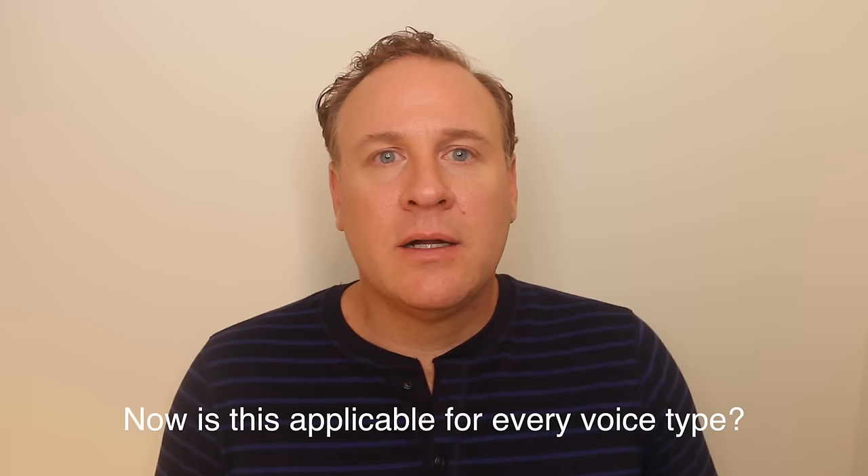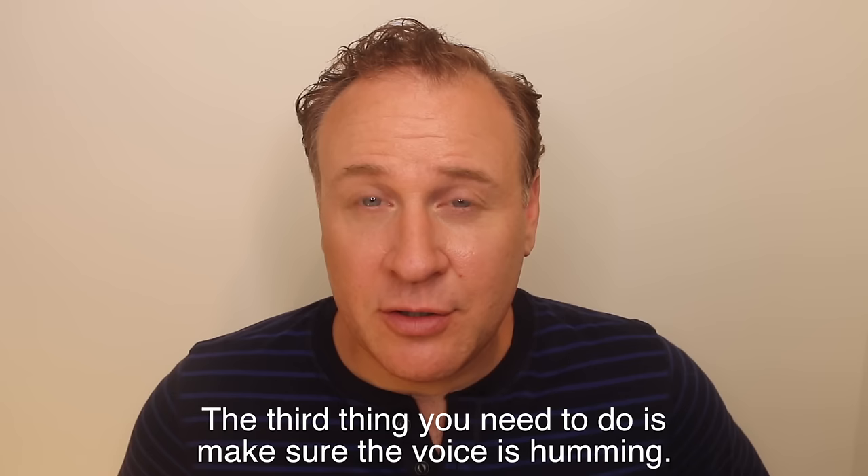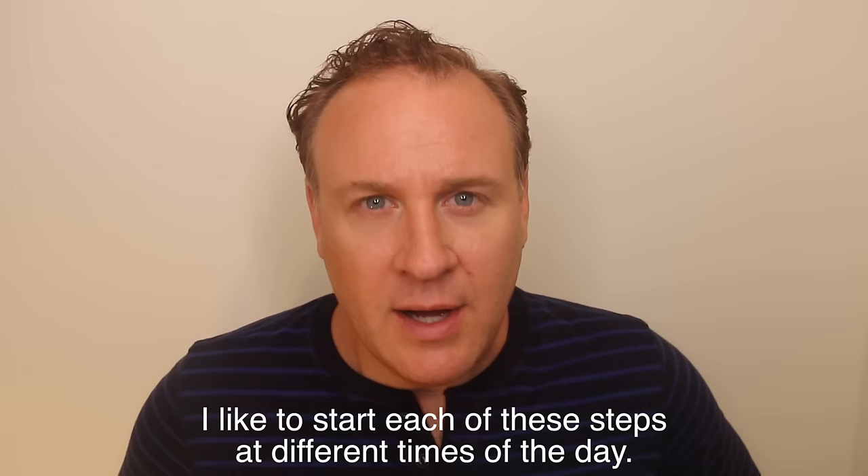Now, is this applicable for every voice type? The answer is definitively yes. The first thing you need to do is warm up your breath. The second thing is to make sure everything's in the right space. The third thing is to make sure that the voice is humming. I like to start each of these steps at different times of the day, starting with when I first wake up.